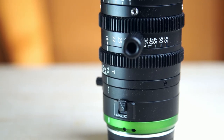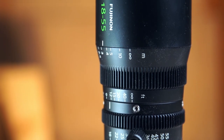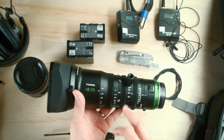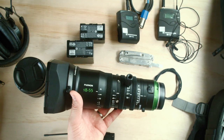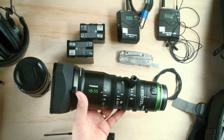Specifically, a cinema zoom lens like this. Before we break it in, let's quickly go over what this lens is. It's very typical of cinema zooms — you have a three ring system: your iris up front, your zoom in the middle, and your focus at the very end. This lens opens up at T2.9 and stays at that aperture for the entire zoom range.